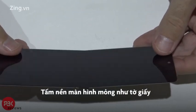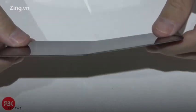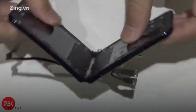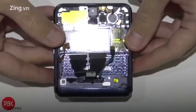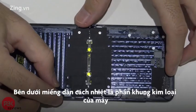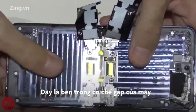Here's a look at the screen — same thing like the Razr, it's paper thin. Peeling off this film over here reveals the hinge mechanism underneath it, and you can see the mechanism over here inside as you're opening and closing it.